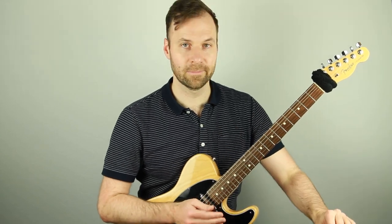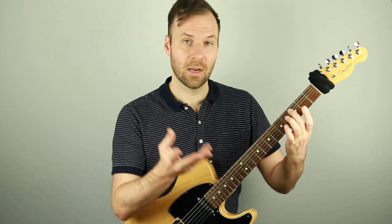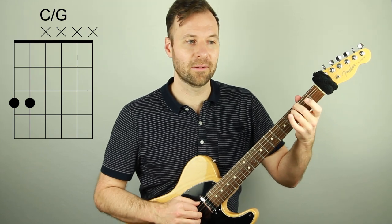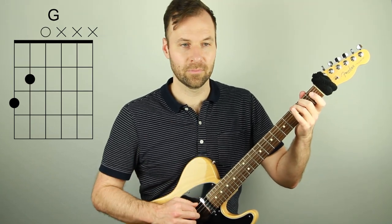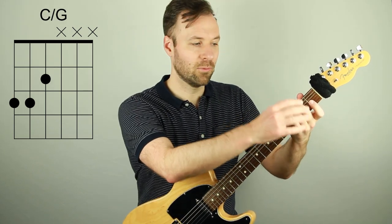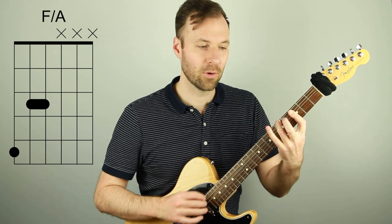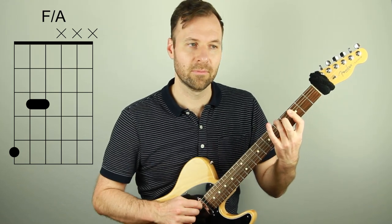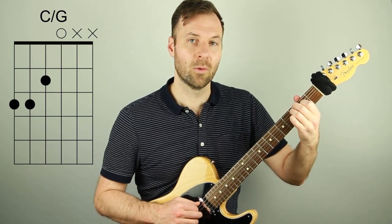Let's go up and down and make it sound nice. Scale degree one — we harmonize it with the one chord, playing a low G below it, just two notes. Scale degree two is harmonized with the five chord (G). Scale degree three is harmonized with the one chord. Scale degree four is harmonized with the four chord — you can see the shape on screen — which is the first inversion of F.